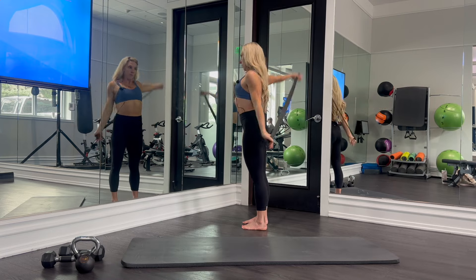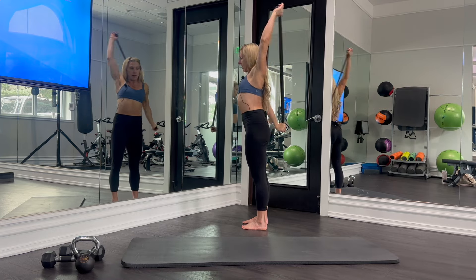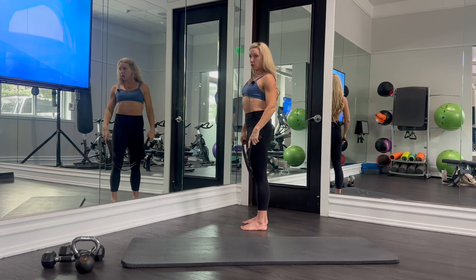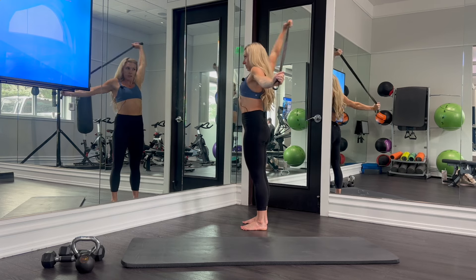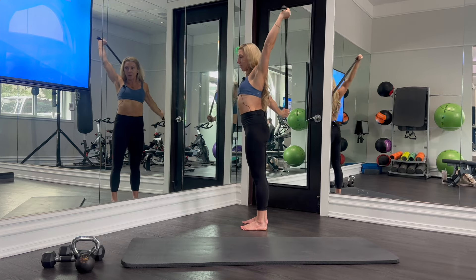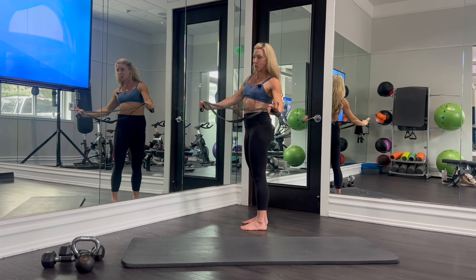We'll do however many reps in one direction and then the other. A couple of things to note: as your shoulders get more warmed up it'll be easier, so you can inch your hands in a little closer. The resistance band will open up with you, so it's different from using a PVC pipe, but it's still great.